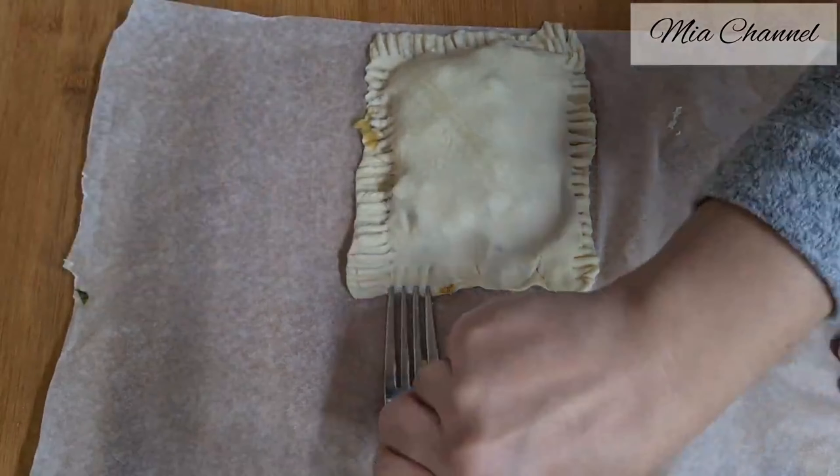Hi guys and welcome back to Mia's channel. Today I'm going to share with you my way of making these yummy and mouth-watering puff pastry cream-filled cones. Let's get started by preheating the oven at 180 degrees, then roll out one sheet of ready-rolled puff pastry and cut it into strips. Wrap the pastry strip around the cone starting from the top and stick the end of the strip firmly with your fingers. Make sure to grease the metal cones before using them.